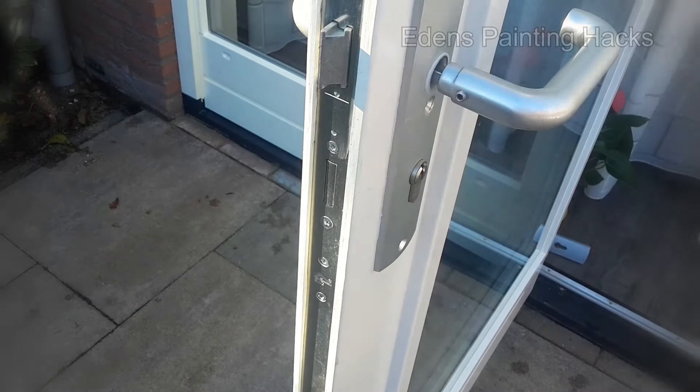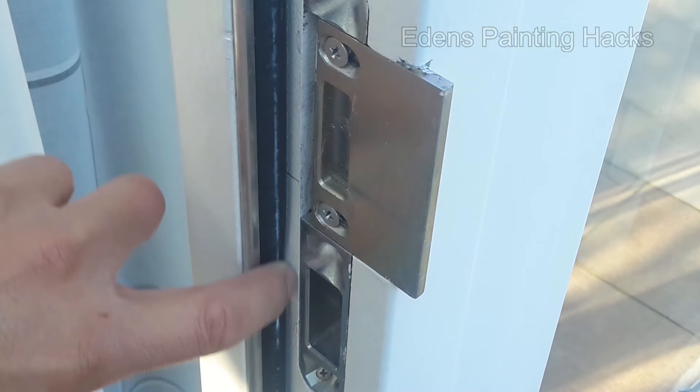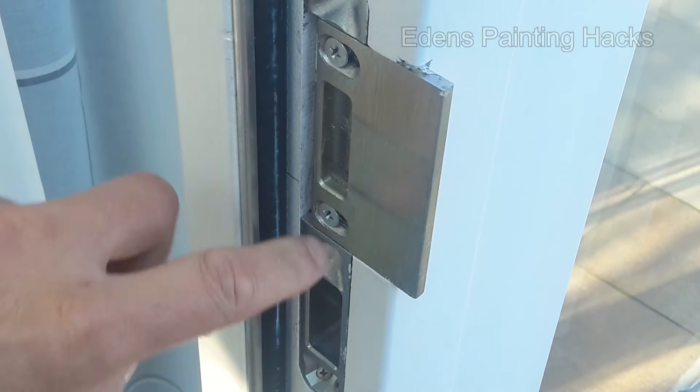In this episode, I'm going to show you how to paint along the rubber seals on the inside of a door and frame, and I'll also give you some tips on how to clean it in case it gets dirty.